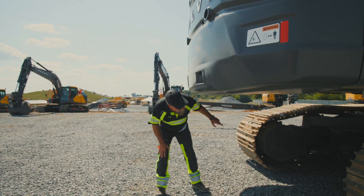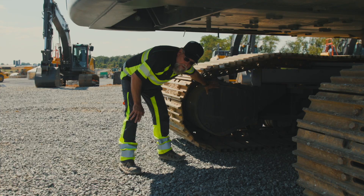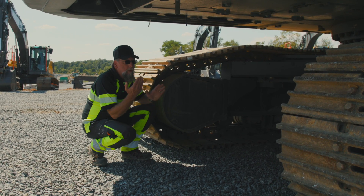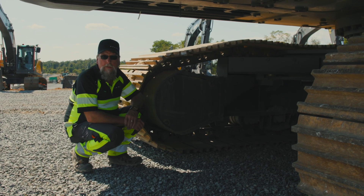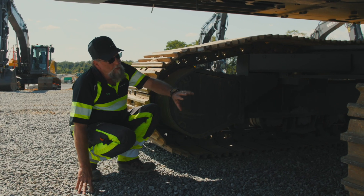Underneath the machine we have lots of added protection. If you look, we protect all the bolts with these cuffs. As the machine works back and forth, maybe through sand or other areas, it will make the head of the bolt round where you cannot remove those plates.